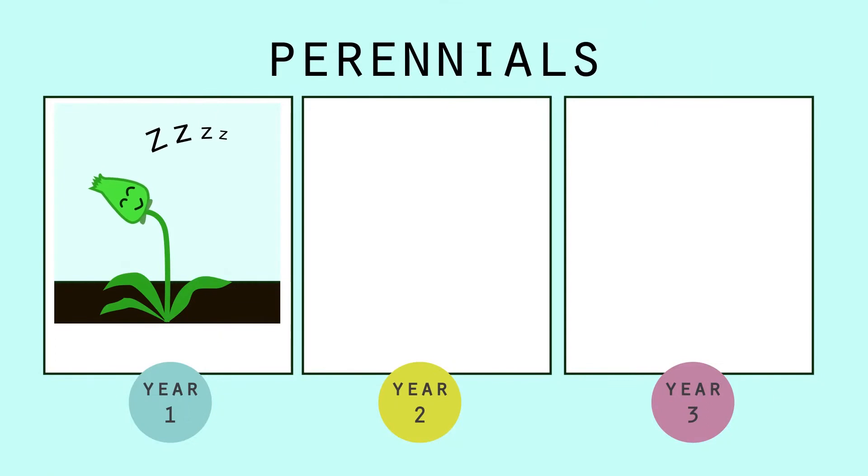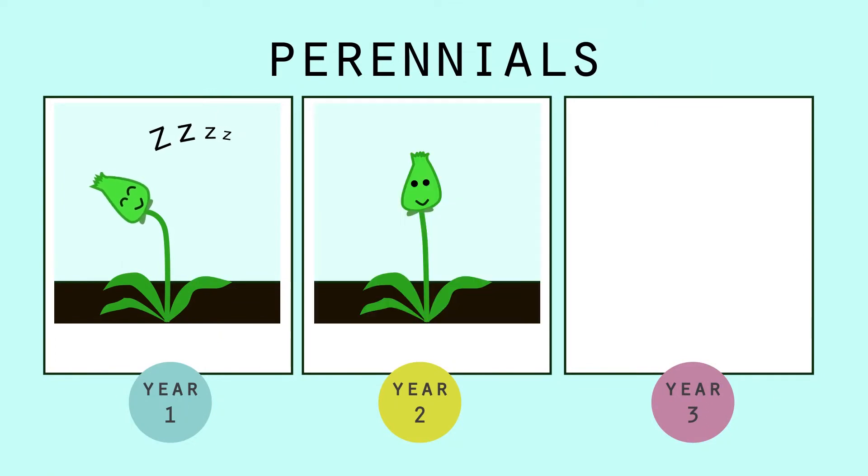Remember, for perennial plants, the first year they sleep, the second year they creep, and the third year they leap.